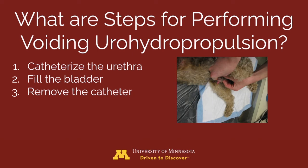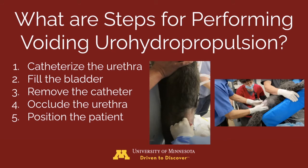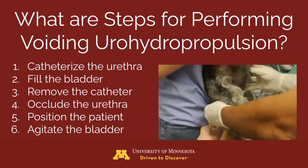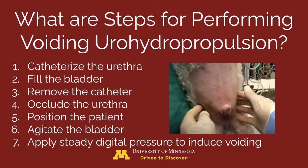Step 3: remove the catheter. Step 4: if fluid leaks out, occlude the urethra using digital pressure. Step 5: position the patient so that the spine is vertical. If the patient is large, they can be tilted up in a trough or positioned on a tiltable table. Step 6: gently agitate the bladder to position stones near the urethra, as shown in this video. Step 7: apply steady digital pressure to the bladder to induce voiding and flush stones out of the urinary tract.